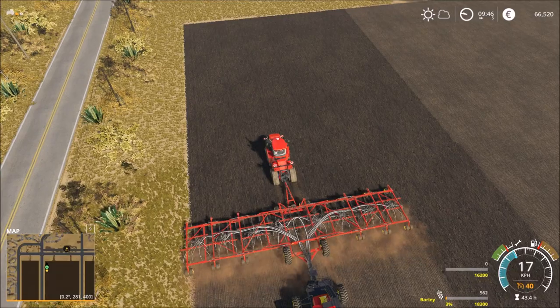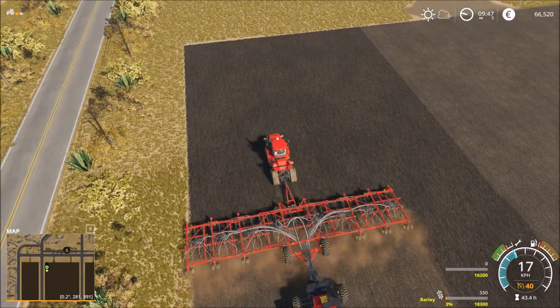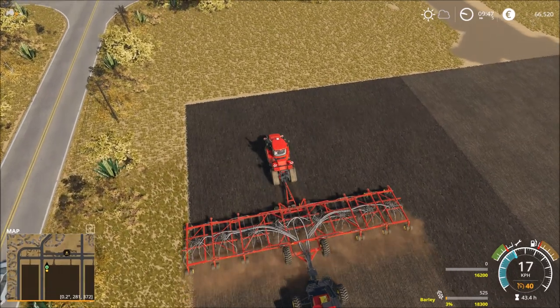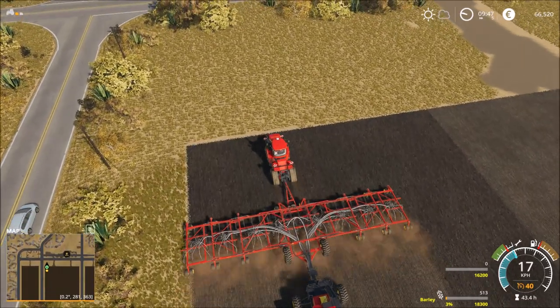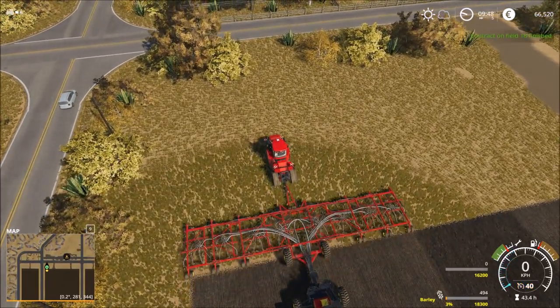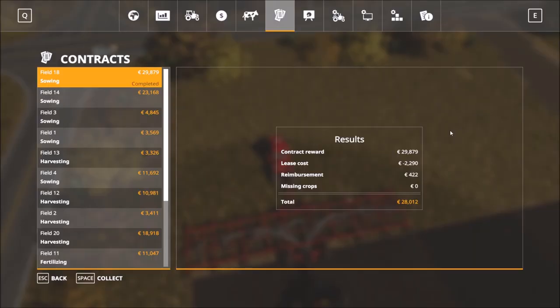And 99... finish, come on! Finish! Okay, the lease cost 2,000 bucks.